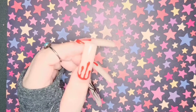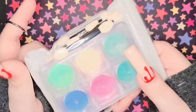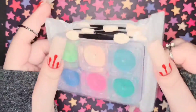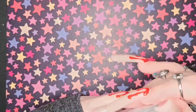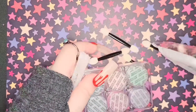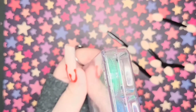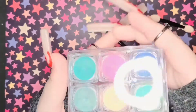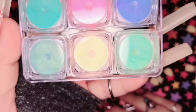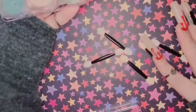I also got these loose chrome powders. They come in this little baggie — there are six of them in here. I'm not going to open them because I feel like it'll make a mess, but these are the colors. It also comes with six little brushes so you can apply them.